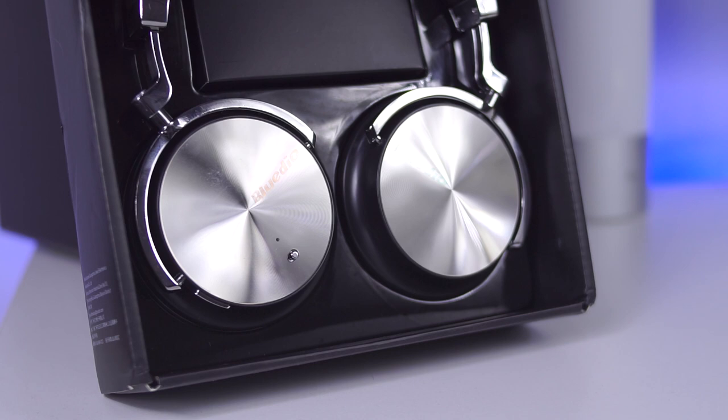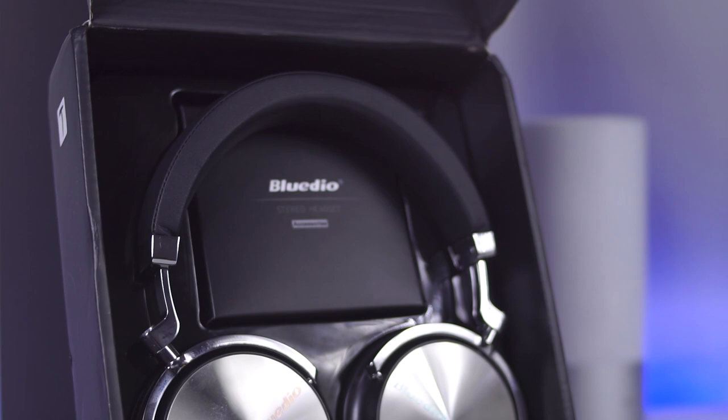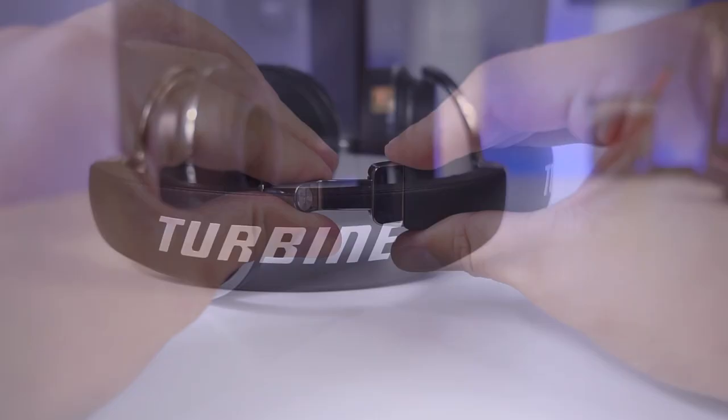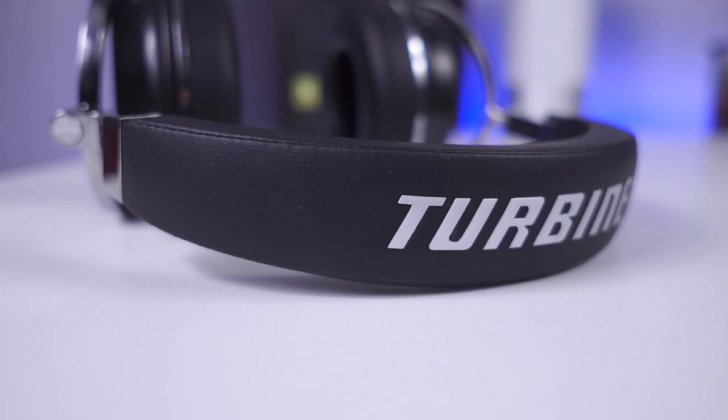BlueDO T4S is a chrome lover's headphone — chrome parts are everywhere, made of some kind of alloy which feels like metal, but is likely not pure metal, which is why BlueDO calls it alloy. The headband has cool turbine lettering, which is appealing, and is covered with soft letter-filled material alongside chrome parts that give an expensive look and feel.